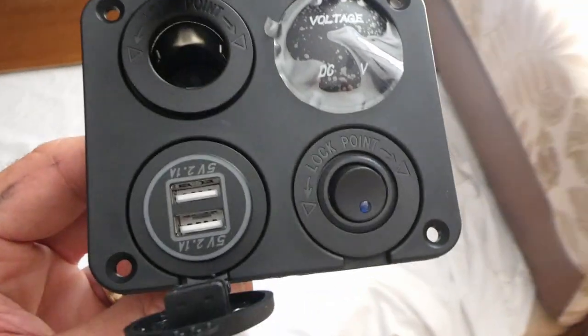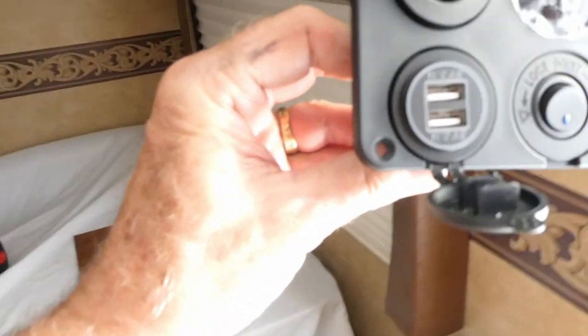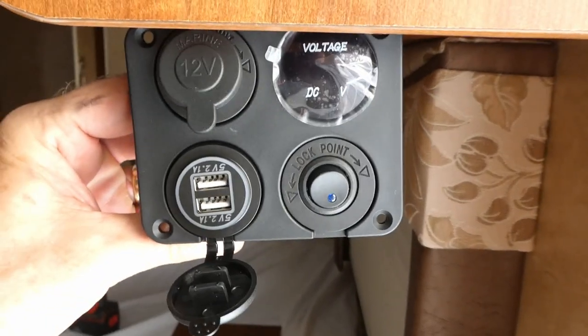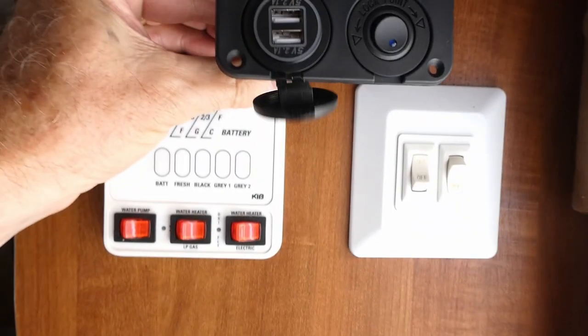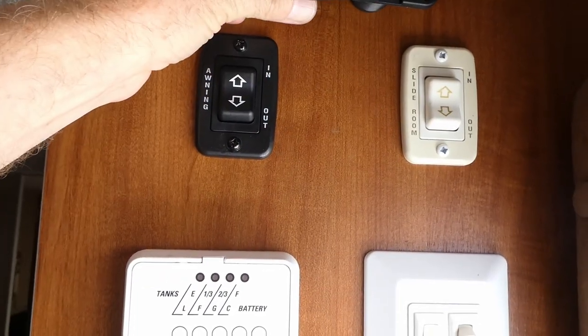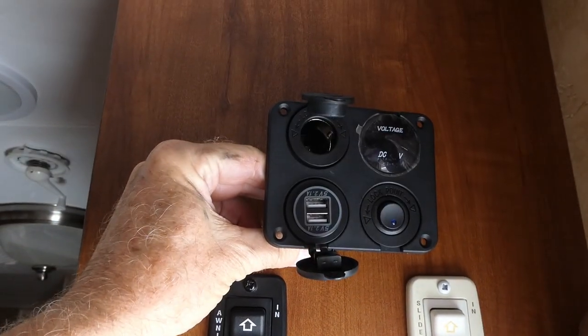The problem I have is I really have nowhere to put this thing — nowhere on the panel as it is. It would be nice if I could put it up here, but I can't. There's not enough depth between that outer panel and this inner panel here.